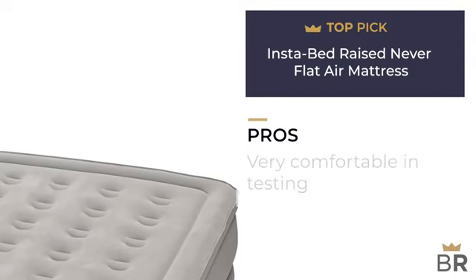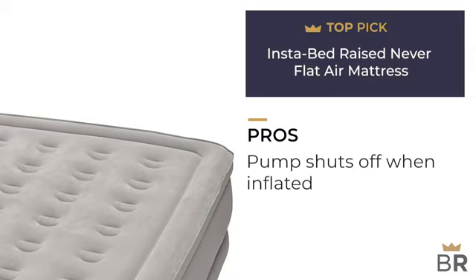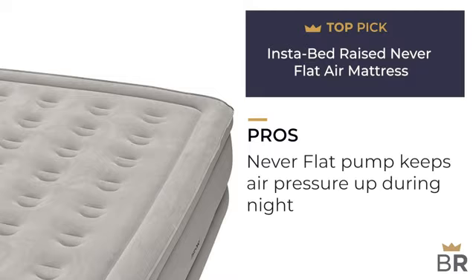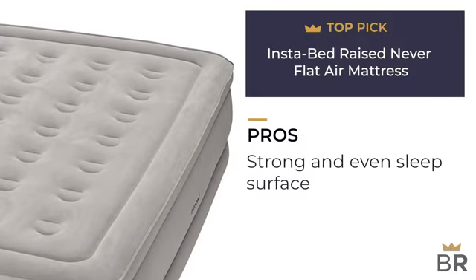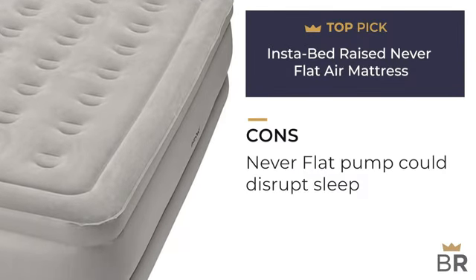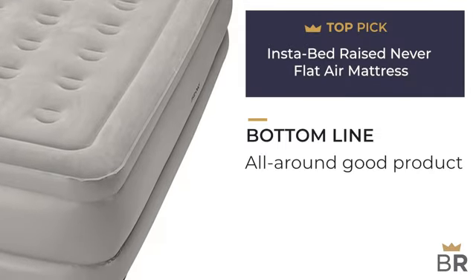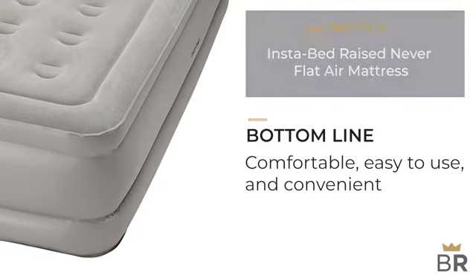The next air mattress by Instabed is our third top pick. Pros: very comfortable according to our testers, pump takes four minutes and shuts off automatically when inflated, secondary never-flat pump keeps air pressure up during the night, raised height makes it easy to get into and out of bed, and coils create a strong and even sleep surface. Cons: never-flat pump running at night could disrupt sleep. BestReviews bottom line: a very good product all around — comfortable, easy to use, and convenient.